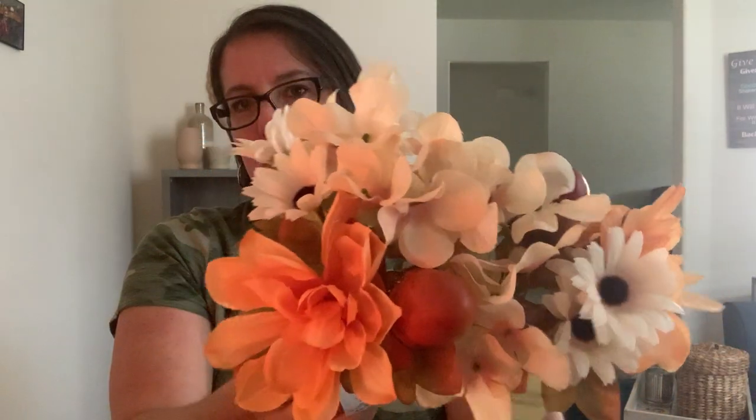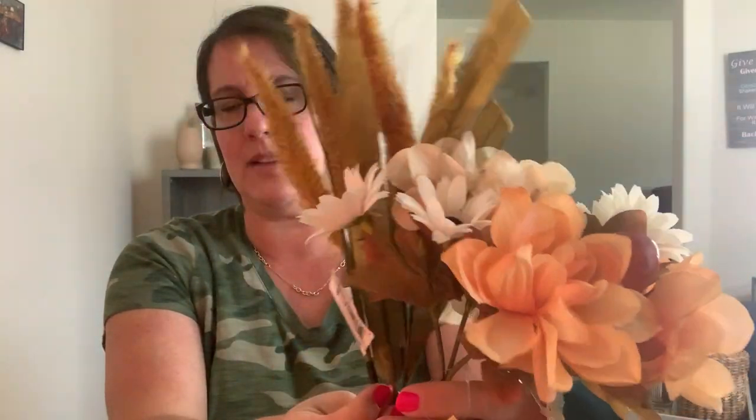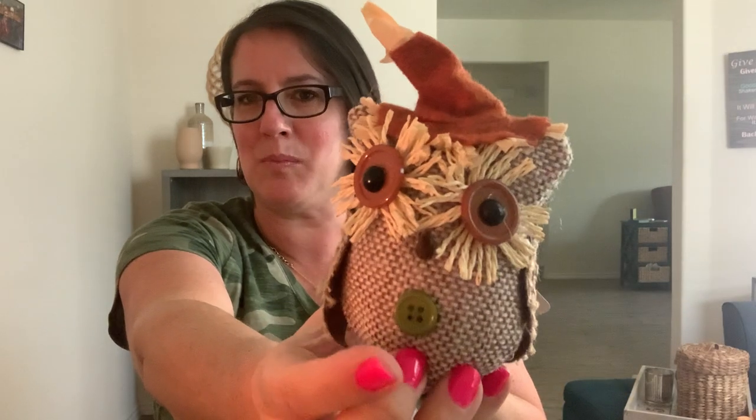I'm going to do a little floral arrangement for fall. They have tons of artificial flowers right now - sunflowers, all different kinds of mums and more. I really liked the color palette of these. Not sure if I'll keep the acorn in it, but they're very pretty. I also grabbed some little stalks of wheat to mix in and give it some height. I also picked up a cute little owl - I got one last year and grabbed another one to put somewhere in my house.